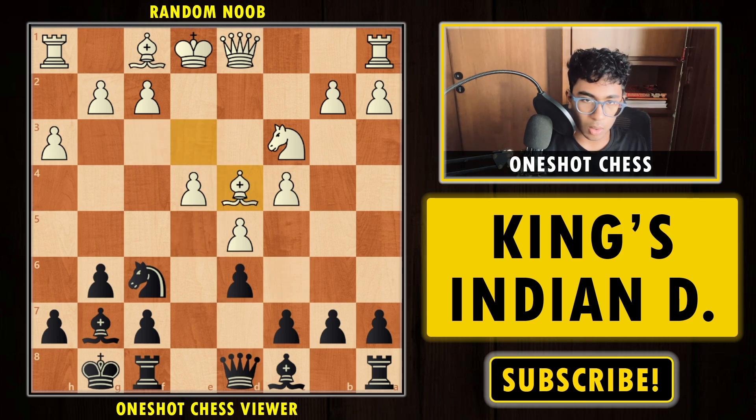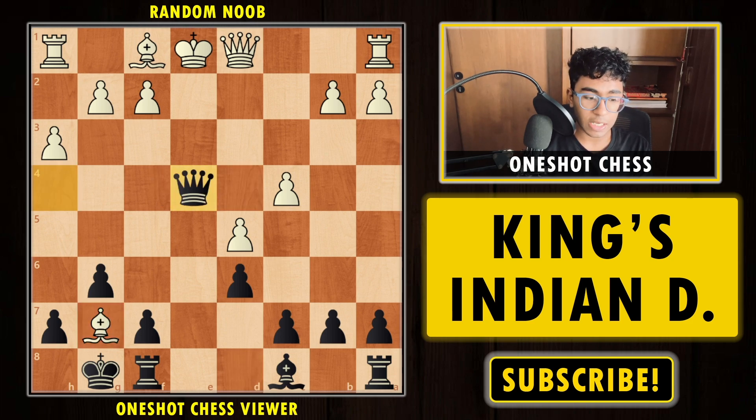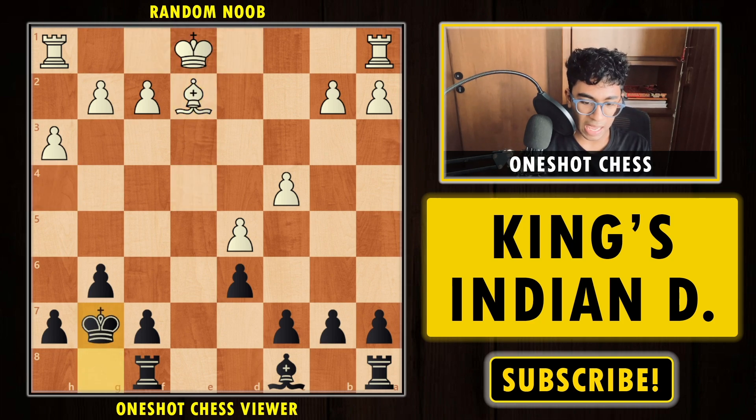It looks like black just blundered a pawn, but we already have very strong tactics because the opponent's king is still in the center. We have the strong move Knight into e4. If white takes on e4, we play Queen h4 — a very interesting idea attacking the knight and the bishop. If you move the knight, the bishop is hanging. Instead of capturing the bishop first, we take on e4 with a check. After Queen e2, it's easy for black to take everything — an equal position, which is a very good result for black.